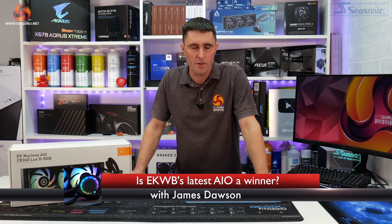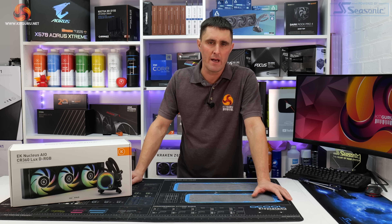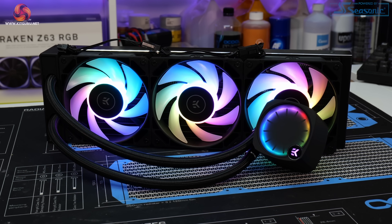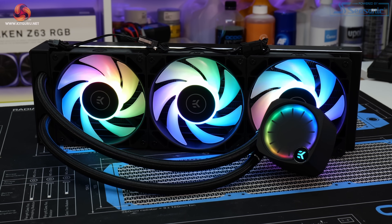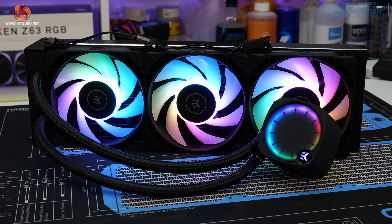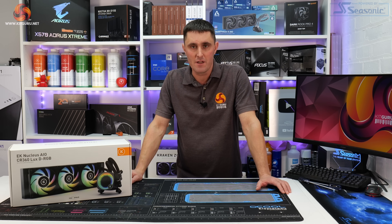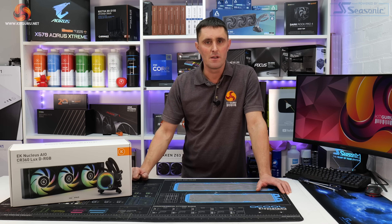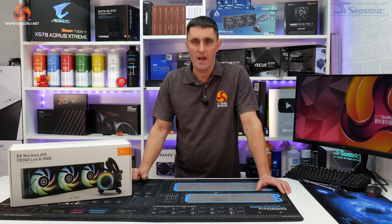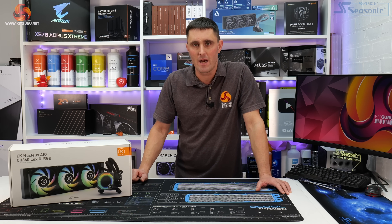EKWB is best known for its exotic custom water cooling products, but from time to time the company does like to dip its toes into the mainstream cooling market. Recently EK has added to its closed loop all-in-one liquid series with a new EK Nucleus line. In today's video we have the new EK Nucleus AIO CR360 LUX DRGB, so let's see how this stacks up against the competition when we put it through its paces on our test bench.